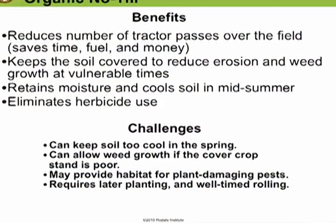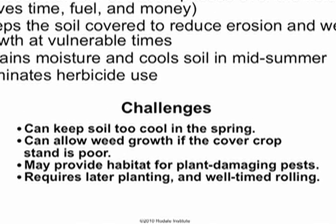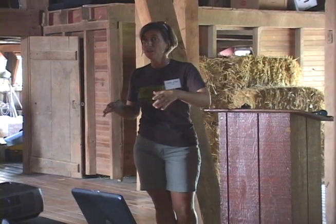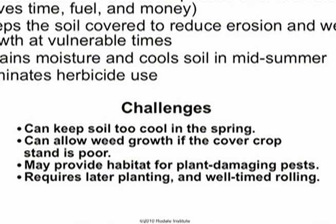The challenges are some of the same things as the benefits. One challenge is that the mat can sometimes keep the soil too cool in the spring. If the cover crops don't grow well over the winter, that can be a problem because if you don't have enough cover crop biomass in place when you roll, your mat is going to have gaps and that's going to allow weeds to grow. We have also had some problems with plant-damaging pests, as sometimes that mat provides a great habitat for pests.